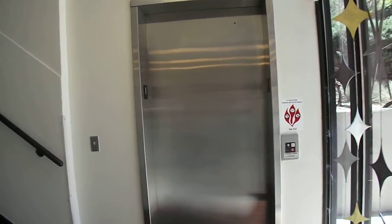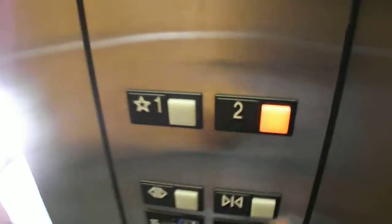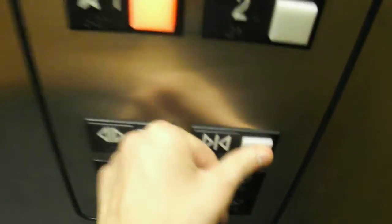This is elevator one here at Pikes Peak Community College at the University Campus. You'll notice there is one. I use a force for pushing its buttons. There is a cab view. There is a basic outer center. There is one elevator.